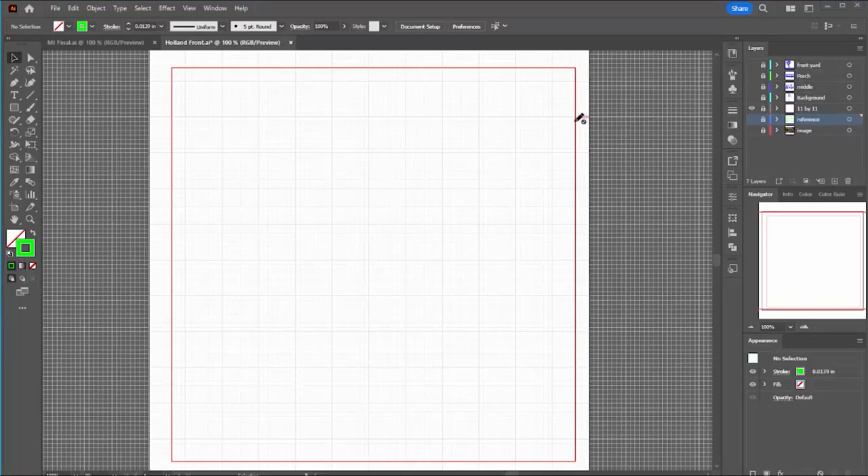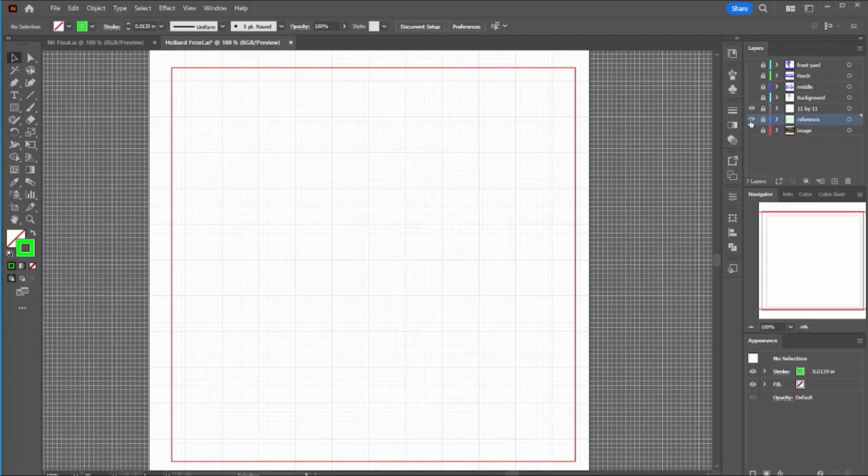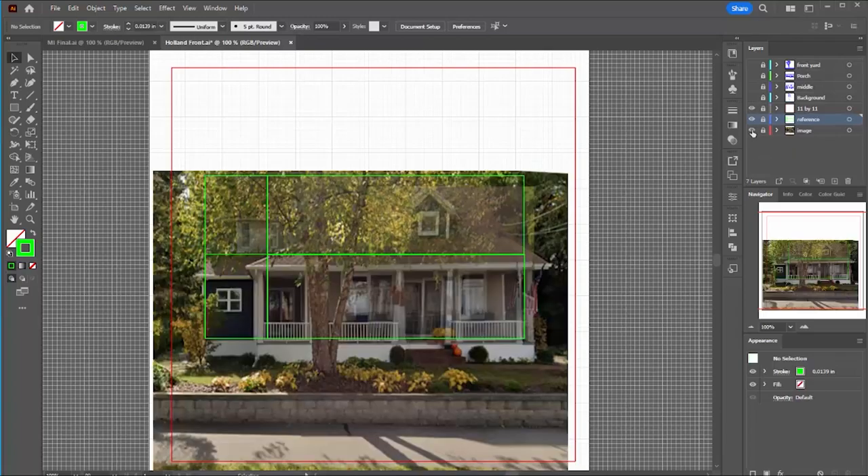I'm going to make this 11 inches by 11 inches. The scale I settled on is 1 inch equals 6 feet — that's 1 to 72 scale, which is actually a pretty popular scale for house drawings and models. I made a couple of green reference boxes to show the two stories of the house, with the width based on the top view and the height based on the average story height of 14 feet. I placed my composite image in the Illustrator drawing and stretched it to fit into these reference boxes.